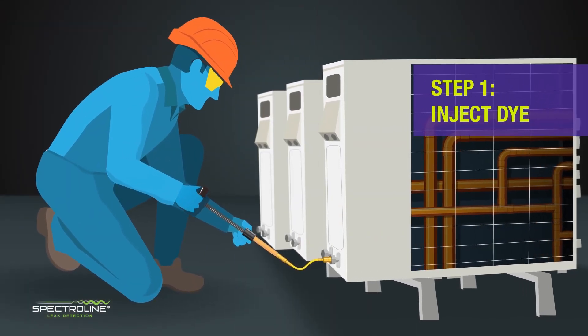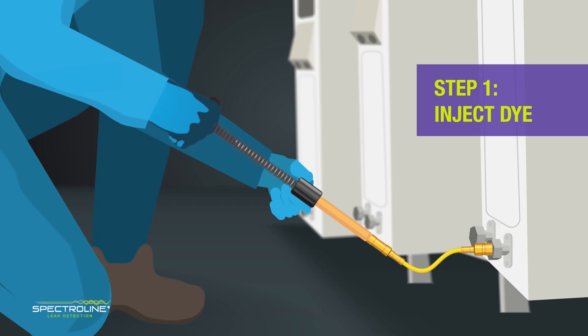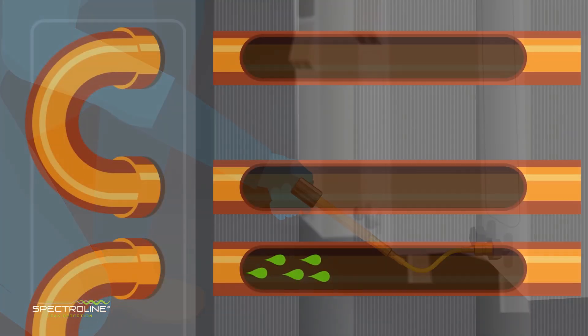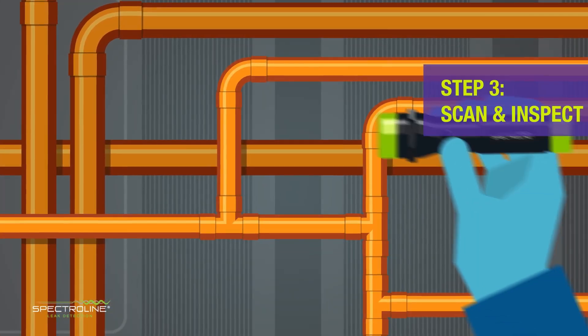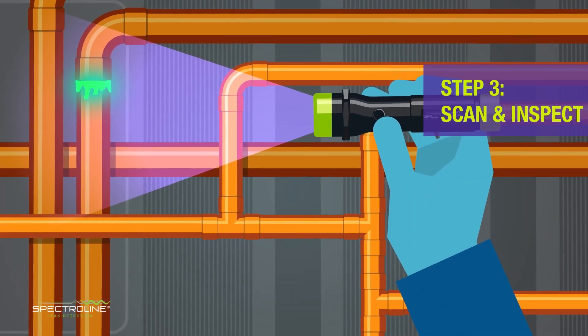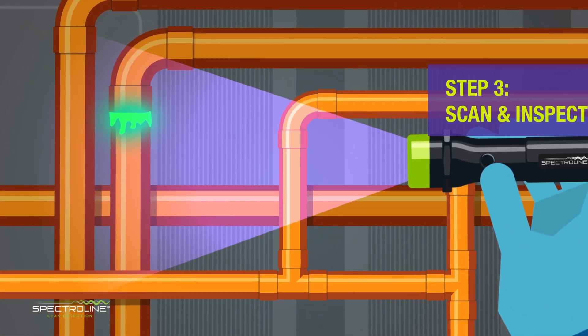The process is simple. The technician injects the fluorescent dye at the low side of the unit. While the system is running, the dye starts to circulate throughout the unit. The technician then scans the system with a violet or UV lamp. The dye will be glowing at every leak site.